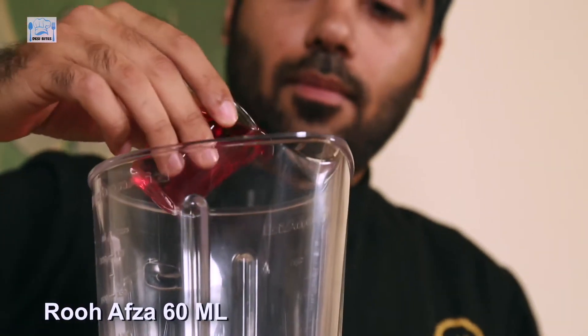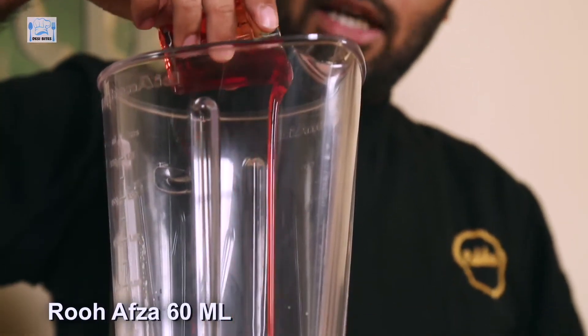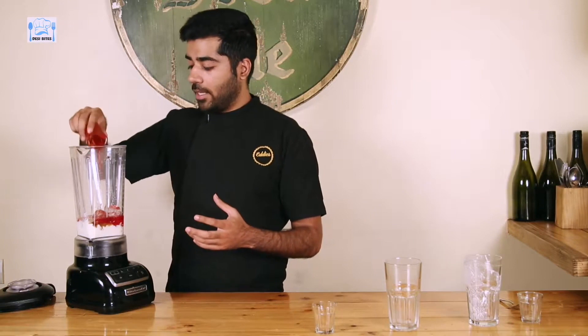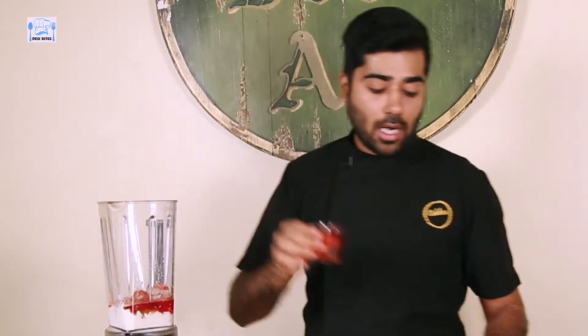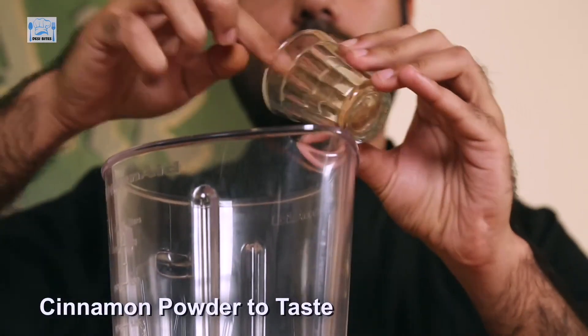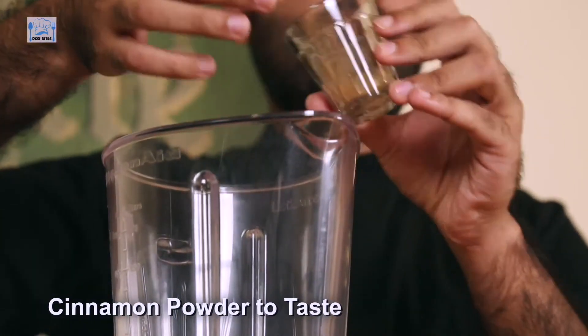And now, 60ml of Rooh Afza. Don't add more than that because it's a very concentrated flavour and it's really, really sweet. If you don't really like sweet stuff, you can skip on adding sugar. I've added 5g of Brown Sugar and I'm going to add 2 pinches of Cinnamon Powder.